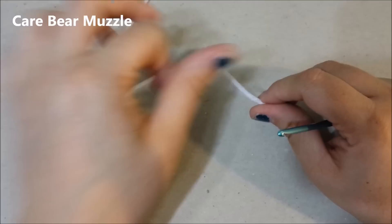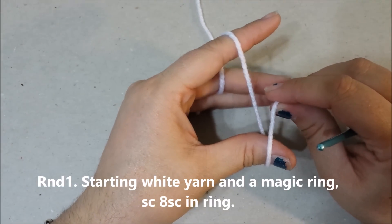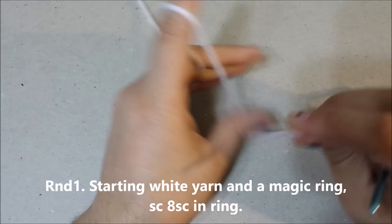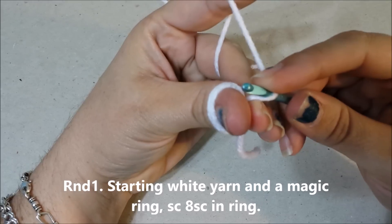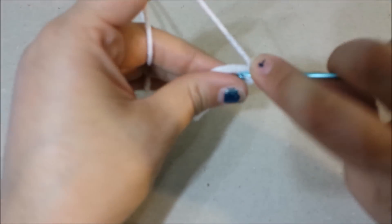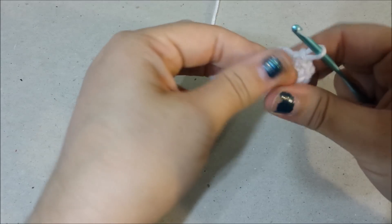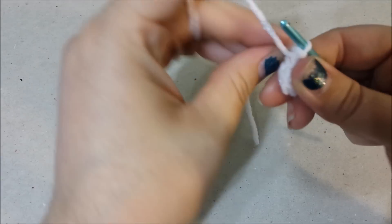We are going to start with a magic ring and single crochet eight single crochets into the ring with white yarn. Pull the ring closed, and that is round one.